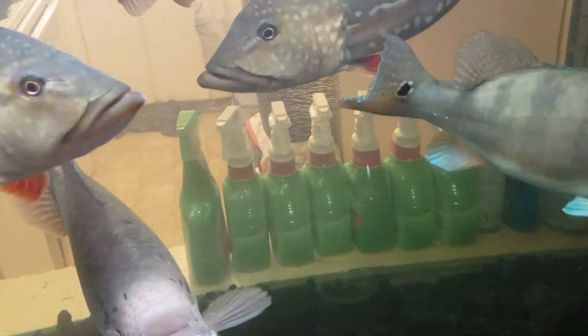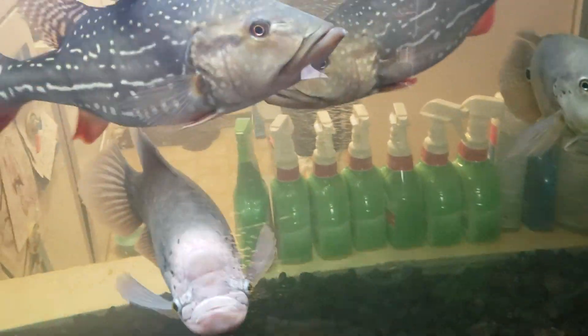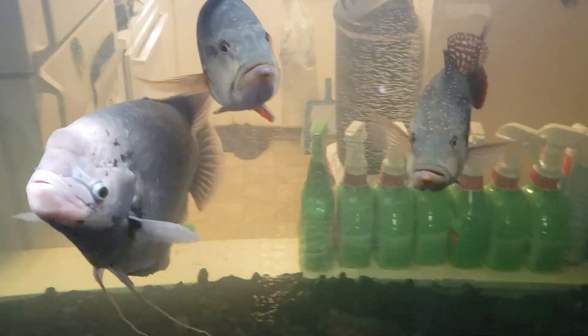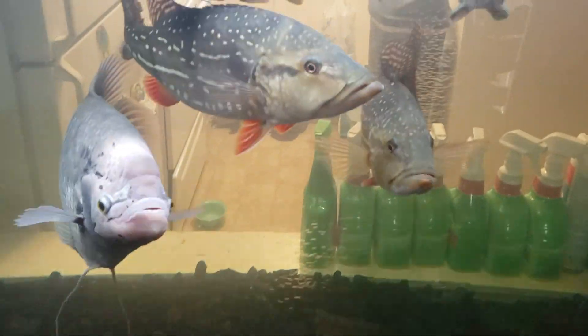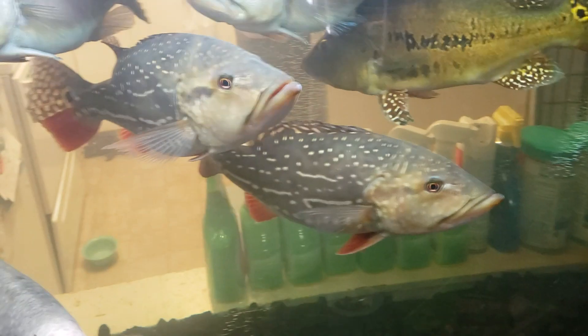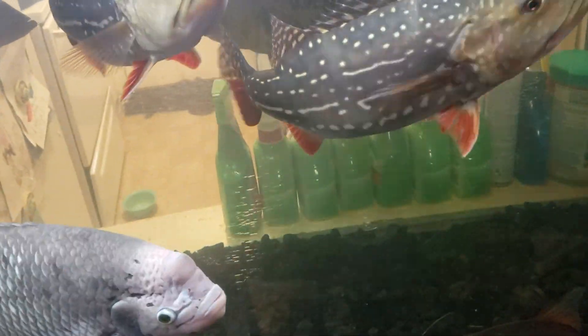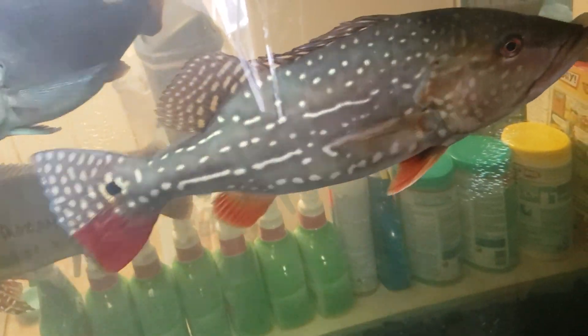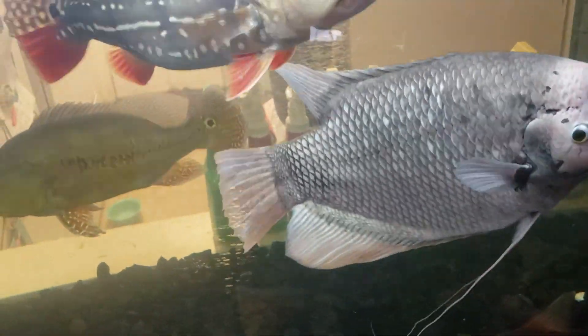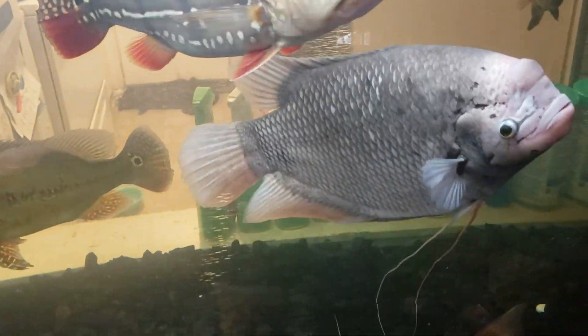Temensis peacock bass — the Venezuelan ones. I'm not really big on the three-barred ones; I like those, they get big, but they're kind of common. When I say temensis I want to see the spots, not just the bars — look at that. That broken pondo was pretty too. It's a $200 fish down the drain.